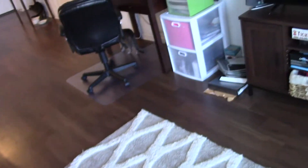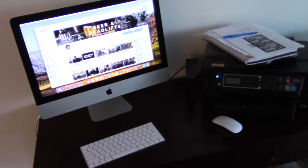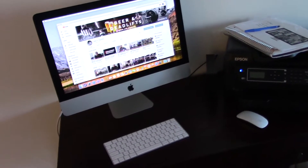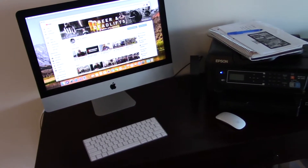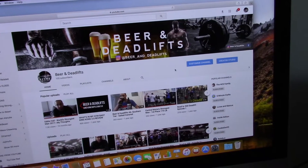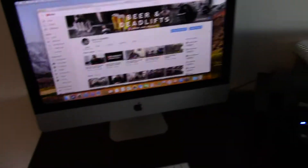I want to show you something that I got, so let's go inside. I got an iMac, so now I can edit videos on iMovie. I still have to move some files from my old crappy laptop to the iMac, but I got this yesterday and we'll be editing some videos on this. As you can see, I have Beer and Deadlifts pulled up on the iMac right now.